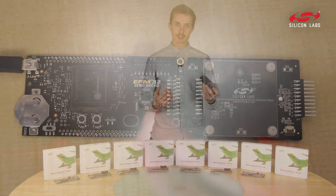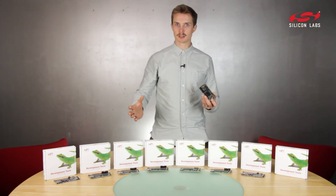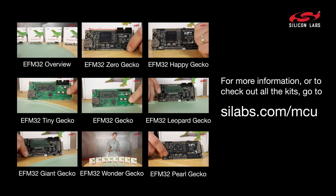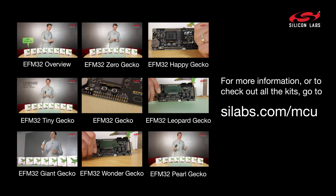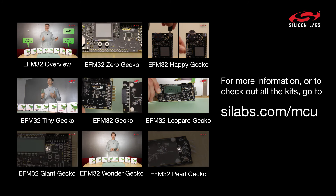If you want to learn more about this kit or any of our other kits, just click the links or visit scilabs.com. We'll see you next time.